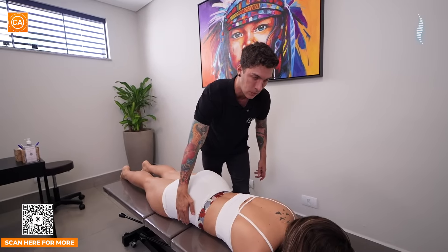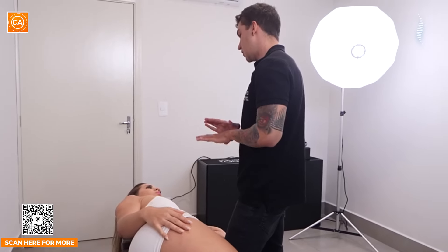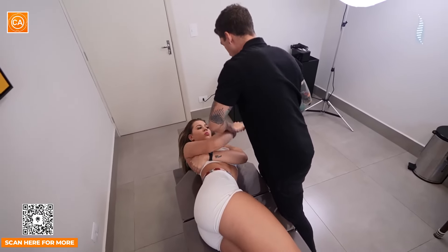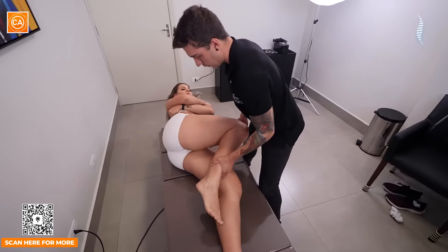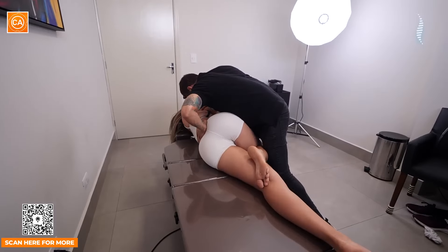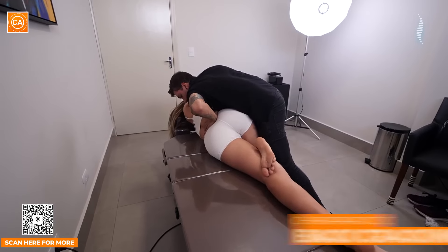Vou virar pra esse lado, meu amor. Eu vou te pôr na posição. Se te incomodar, você me fala que a gente ajusta de outra forma. É pra ser confortável. Flexiona essa perna aqui pra mim, por favor. Tô te segurando. Eu vou te girar — vai parecer que você vai cair, mas eu tô aqui te segurando. Deixa eu girar assim um pouquinho mais. Solta um pouquinho mais, gata. Mais um pouquinho.